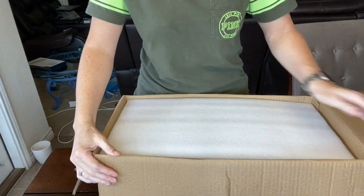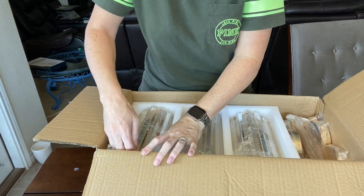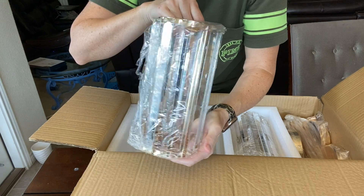I just received these so I am so excited to unbox them, show you how they look and how to put them together. These come as a pack of one, two, and three and I have the three pack.